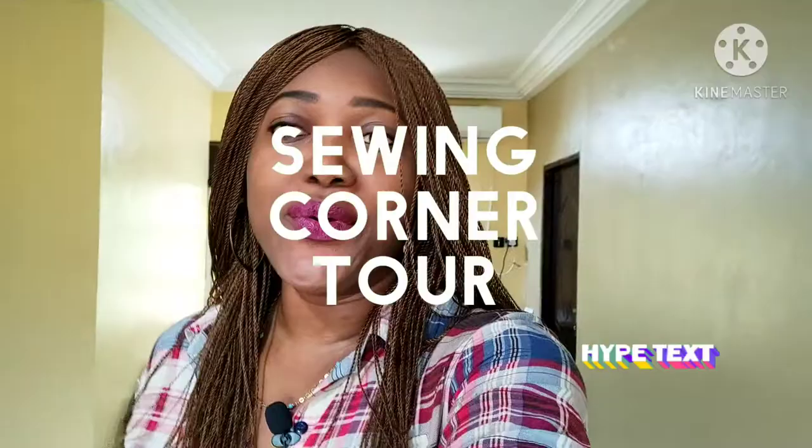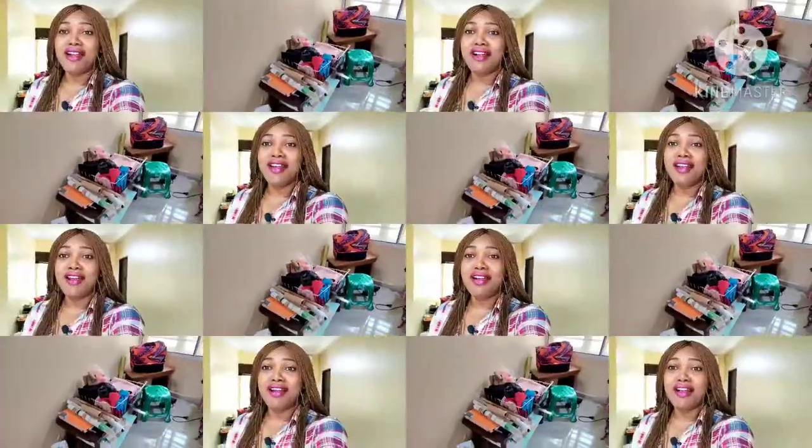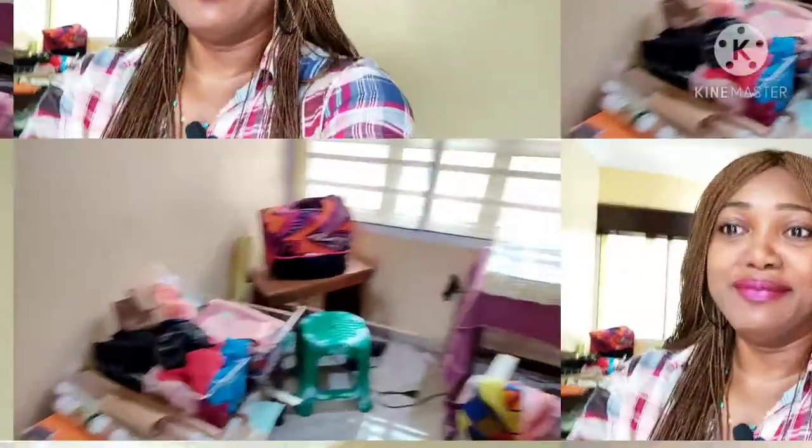Hello, welcome to the sewing space. For today's video I wanted to take you guys on a tour of my sewing corner, just to let you know that you do not need a massive space to get creative. You can just have a little corner like mine and you're good to go. I'll show you how I store my things to give you guys an idea of how you can store yours as well.